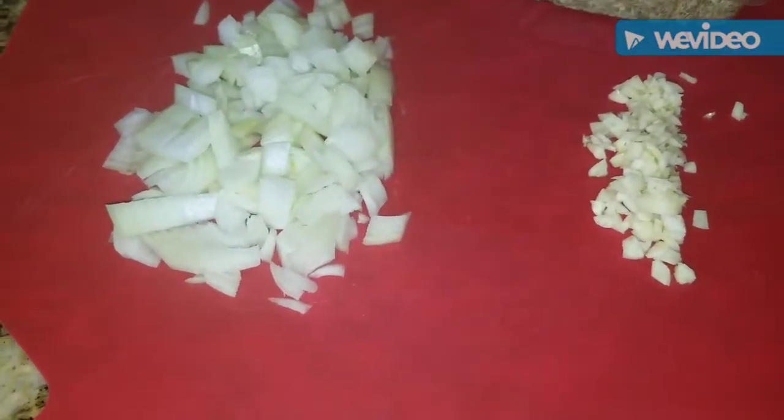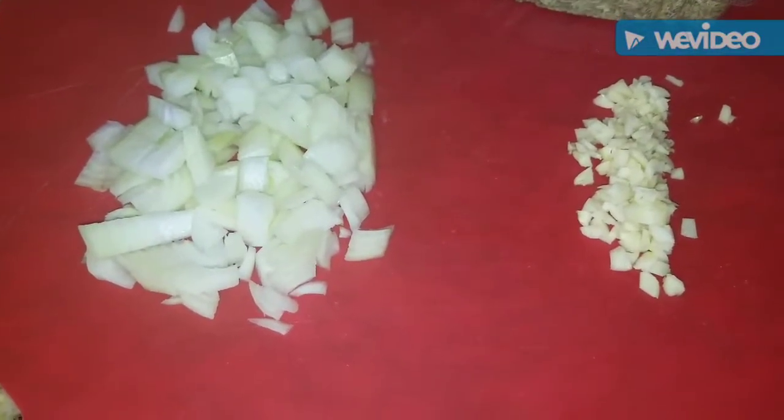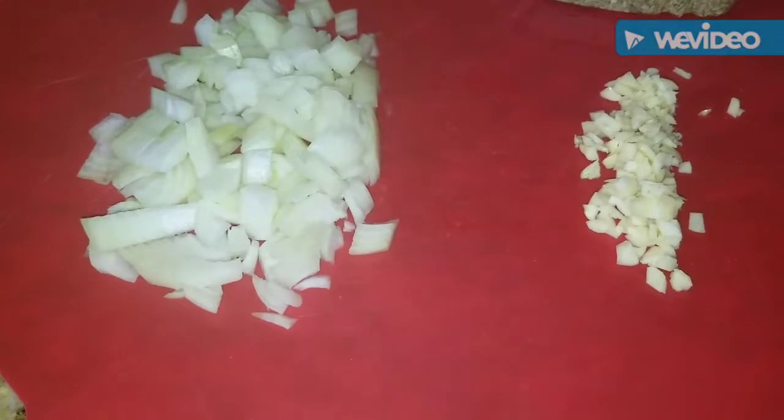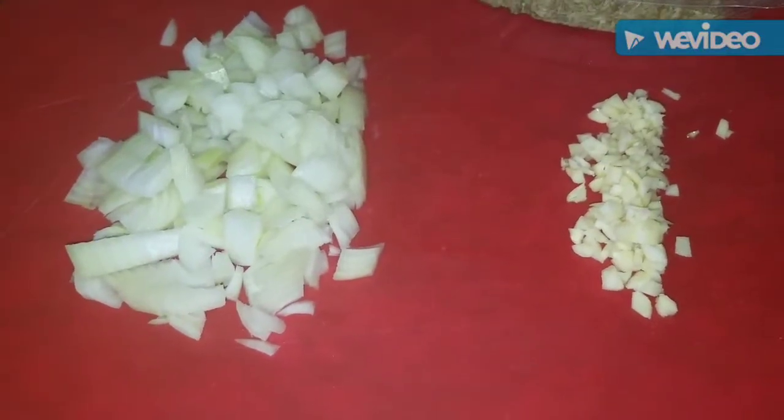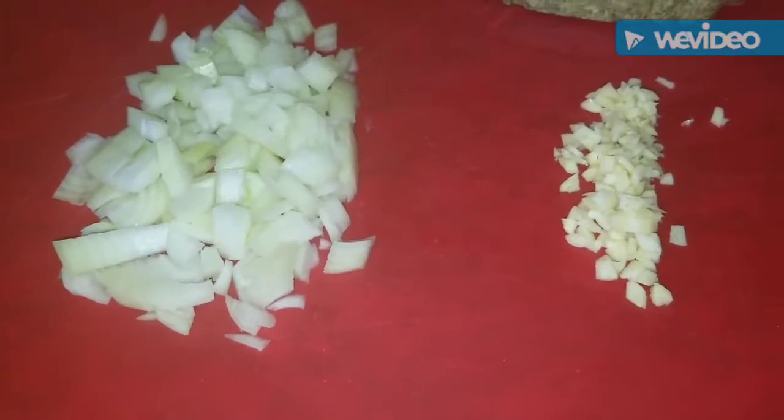I know many of you are observing the fast and will not make this recipe today. You could certainly omit the meat, but it is a little bit on the heavier side. I know that a lot of you observe the fast, so this may have to be something you make another time.